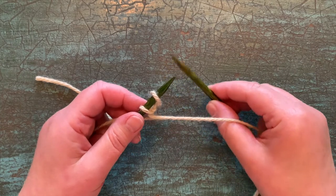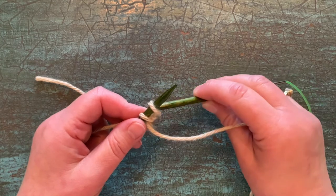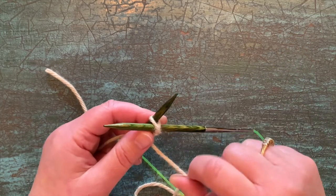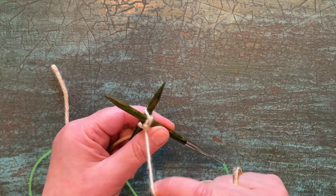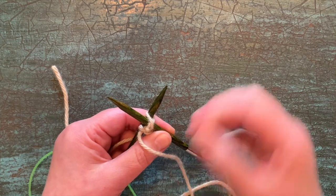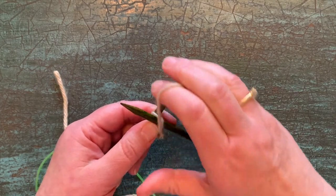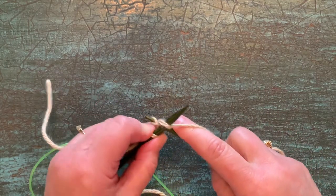Now take the tip of the right needle, and instead of just going through that stitch, you're going to go in between those two stitches — you're going right in between. You'll notice when you do that, now's the time to tighten it up, but there really isn't very much to tighten up. So if you pull it too tight too soon, it's going to be difficult to enter in between those stitches. So now's the time — give it a little tug, then wrap purlwise and bring it through those stitches.